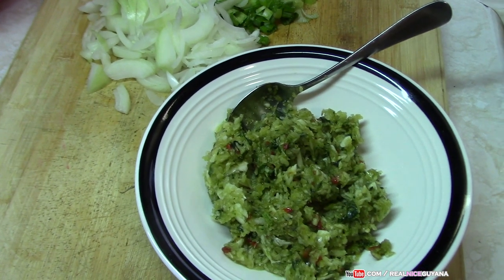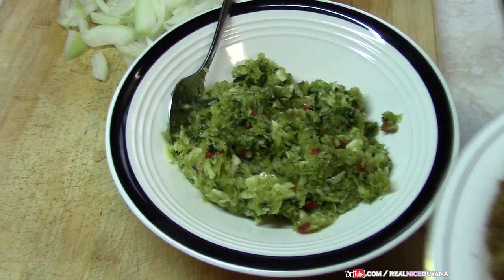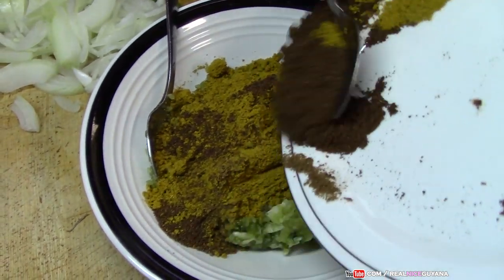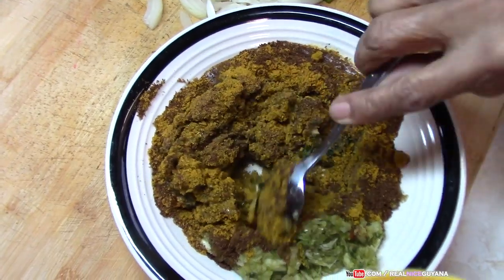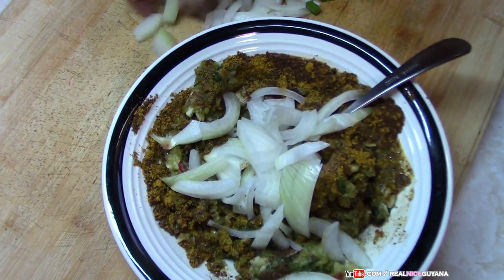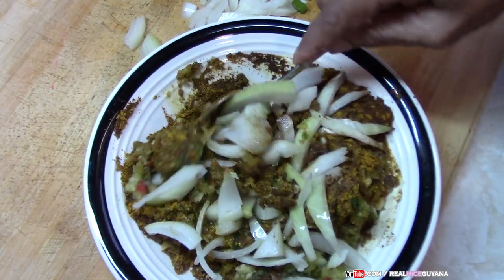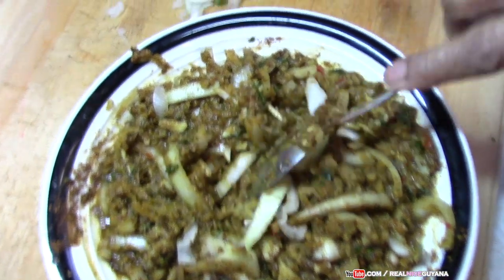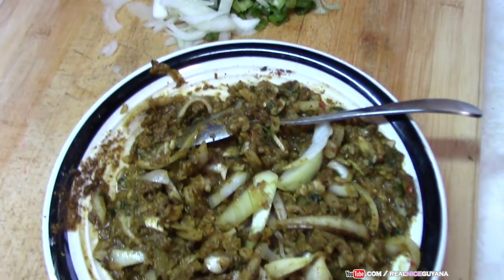Mom is going to mix the curry paste right now. She is mixing the jeera, garam masala, and curry powder right into the garlic mixture that we pounded. Whatever onions are left are going to be thrown in along with the scallions.